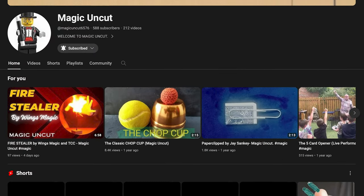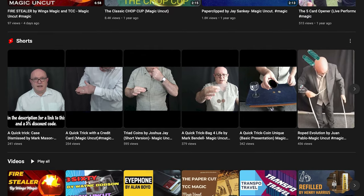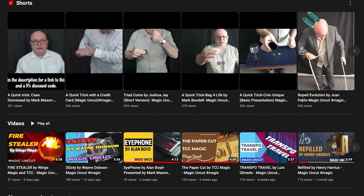On YouTube there's a channel called Magic Uncut which is Graham, and we found out recently — after we'd been in the competition — that he's also local to me, so we've been talking about some collabs. I've left the link in the description for both channels below. Graham currently has just over 500 subscribers so it'd be great if you could subscribe to him and hopefully get him to a thousand, which would be a massive milestone.